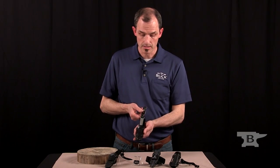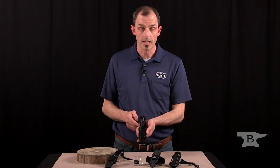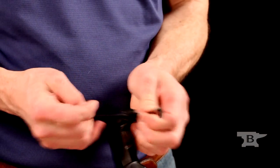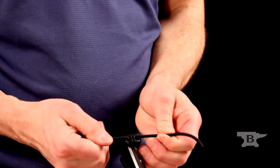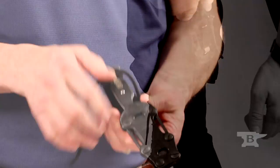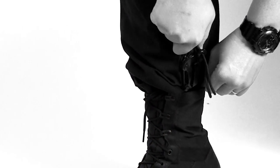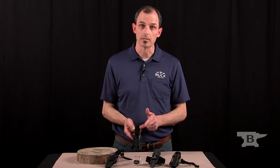The knife snaps into place and slides and is retained that way at first. If you want to have another level of retention, you have a cord lock with some 550 cord to make sure that the knife doesn't come out. Inside the boot, you have a clip that goes onto the front, but we've got it set up right now for belt carry.